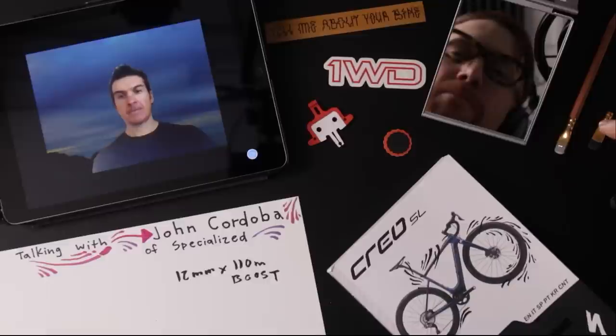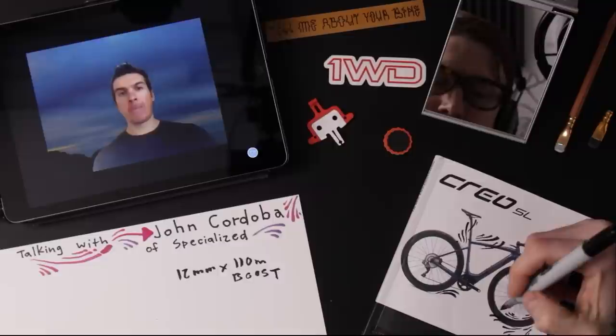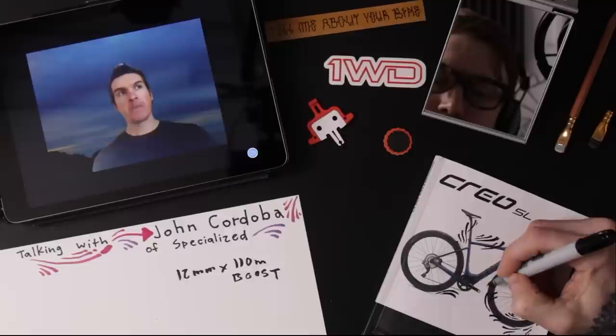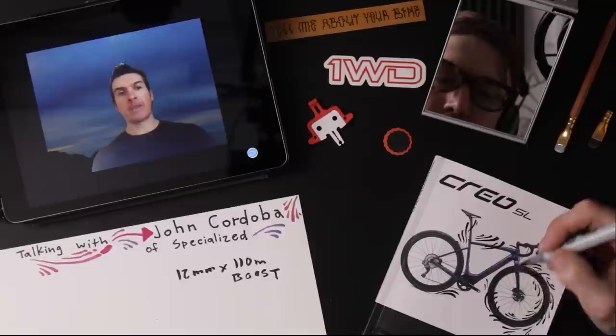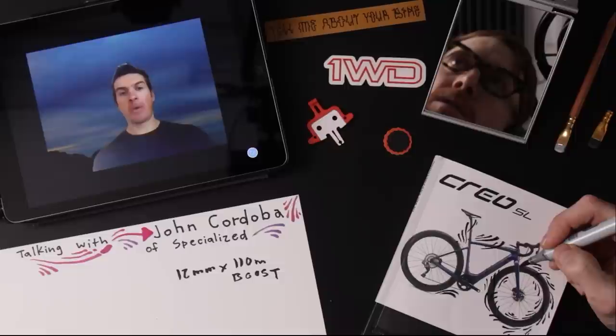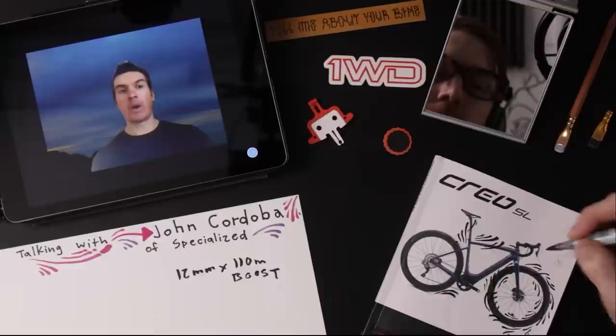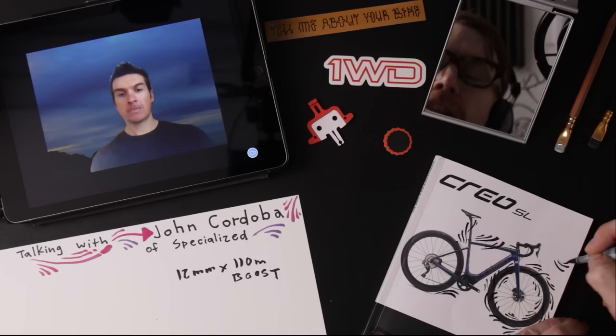Most requested viewer question: why such a small dropper? That's borrowed from our diverge line, where we've been putting dropper posts for a while. With a drop bar bike, when the saddle becomes lower than your handlebars, you steer really weird. That's why we've only put 50mm. You're not doing huge drops on a drop bar bike. We mainly do the 50mm just to get your center of gravity a little bit lower on the descents.